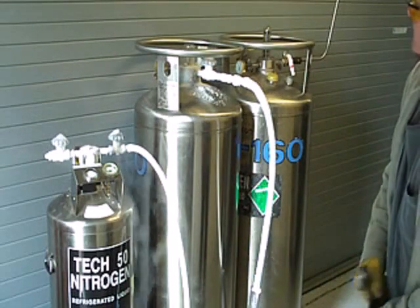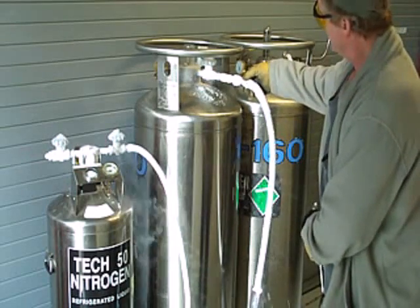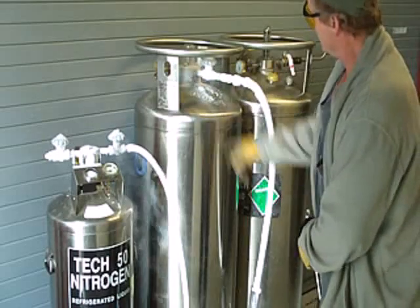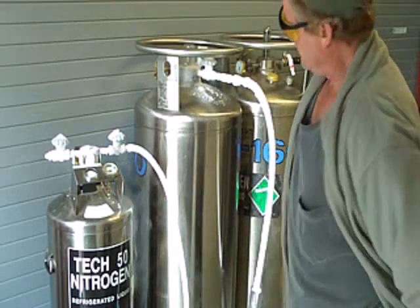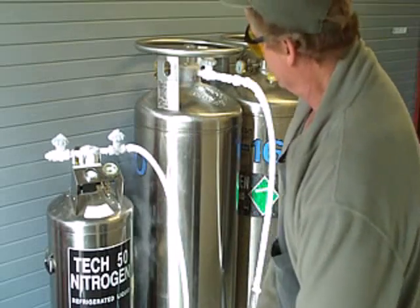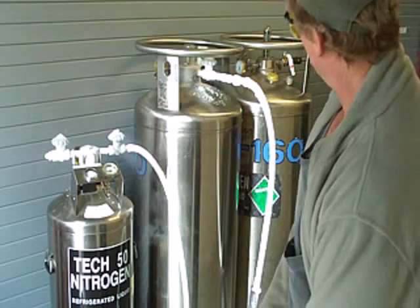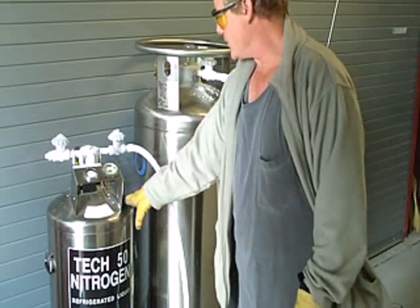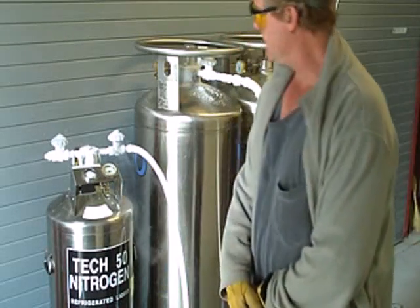Since we don't have a pressure relief valve, I've opened up our little connection here off the liquid valve to release the pressure in the line. Normally we would have a little T-valve in here, which we would need to put in — it would help us out quite a bit. And now we have a full dewar. Pressure should be building up pretty quick here. We're ready to go.